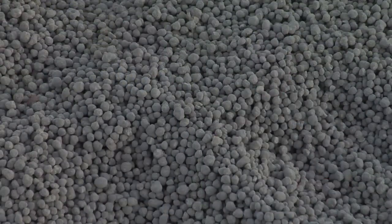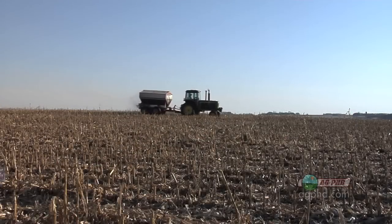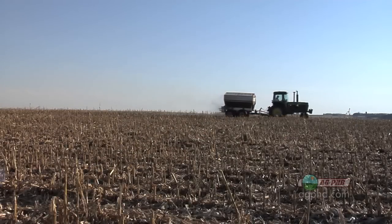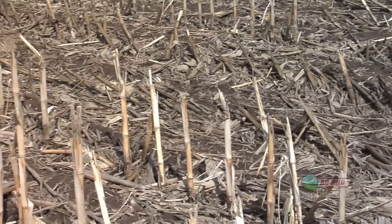Another thing we've been using just lately is a product from Mosaic called Micro Essentials SZ. That's got sulfur and zinc in it. It's got a couple different forms of sulfur in there, including elemental sulfur, which can help lower that pH down just a little bit, which we needed to do in some spots.